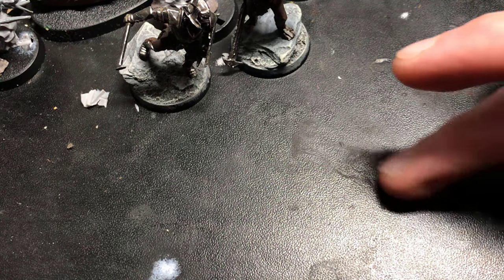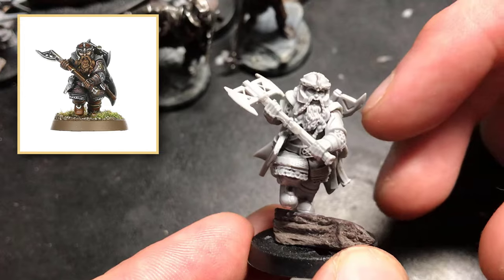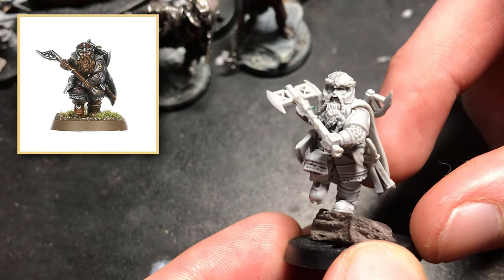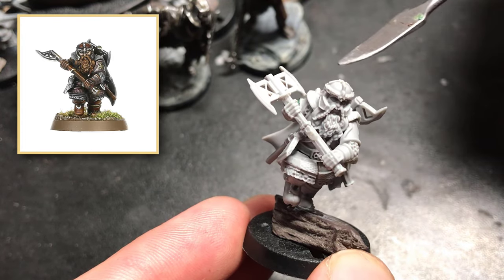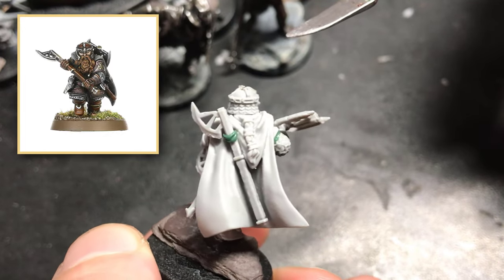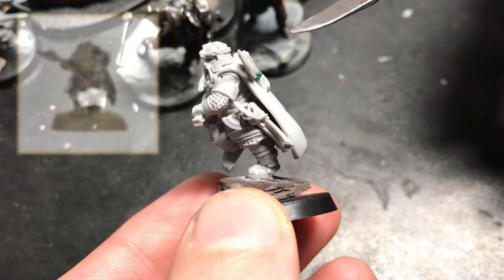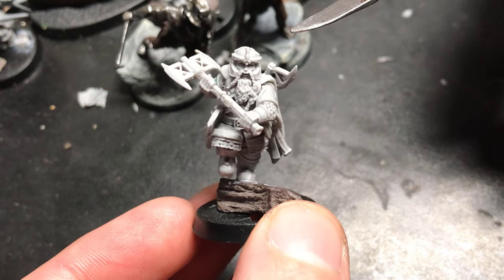Now, forgive my relatively messy work table, but up first we have Gimli. Probably the easiest and quickest of the conversions — not much to say about this one. I did a bit of an axe head swap, swapped these two axes around, and just placed him on top of a rock to simulate him leaping heroically off the deeping wall to save Aragorn.